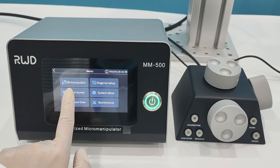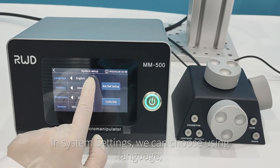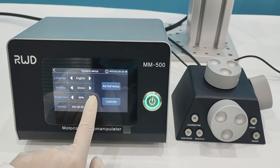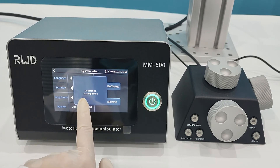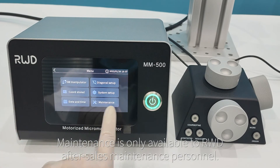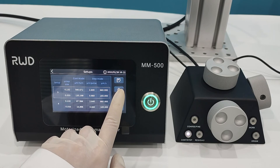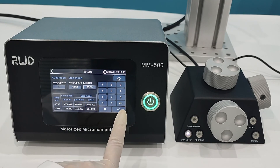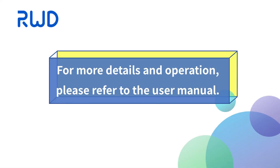We can check memory points such as the relative origin, work point, and origin. In system settings, we can choose language, automatic standby time, and screen brightness. After switching or moving the manipulator, zero calibration is required to ensure accurate position. There are also date and time settings. Maintenance is only available to after-sales maintenance personnel. In the preset program section, 10 default programs are provided, which can be modified and saved from the parameter editor and executed using the call button. For more details, please refer to the user manual.